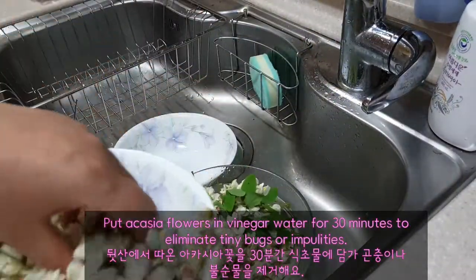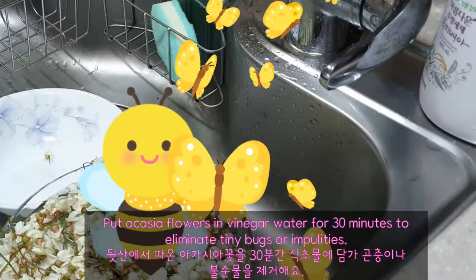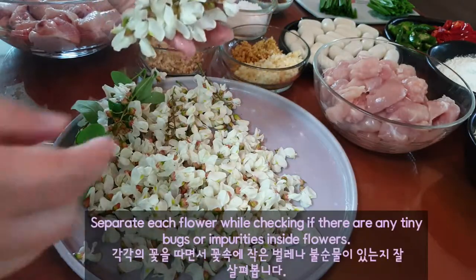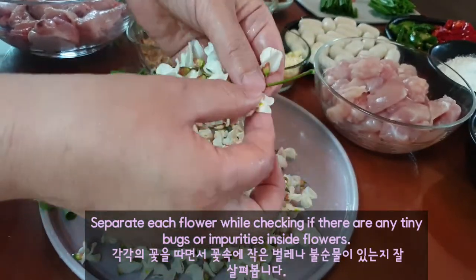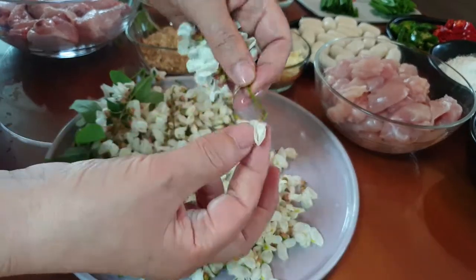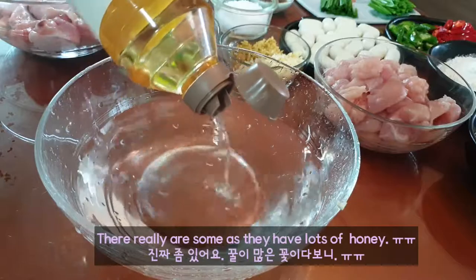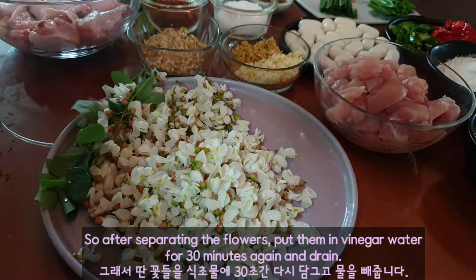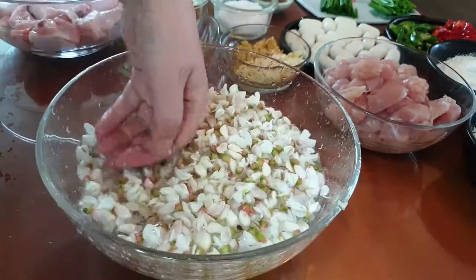Put acacia flowers in vinegar water for 30 minutes to eliminate tiny bugs or impurities. Next, wash clean a few times. Separate its flowers while checking if there are any tiny bugs or impurities inside — there really are some, as they have lots of honey. So, after separating the flowers, put them in vinegar water for 30 minutes again and drain.